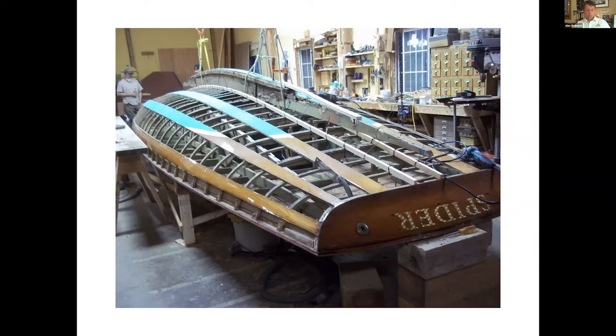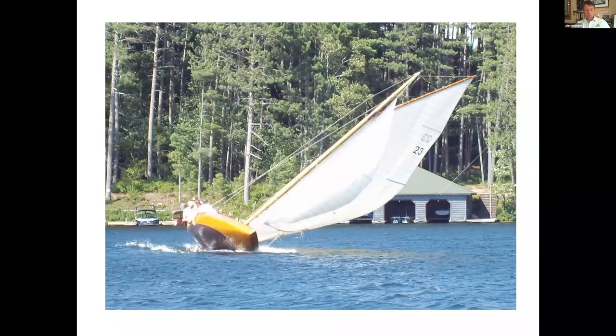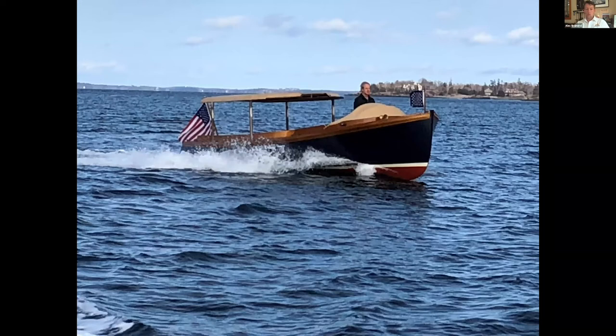It's interesting construction — there are longitudinal trusses about a third of the way between the backbone and the sheer that make these boats more like modern wooden surfboards, really, than anything we might be more familiar with. And this is what they look like once they're all fixed up and underway.